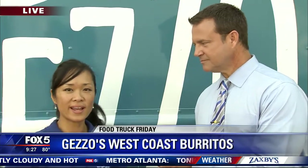Happy Food Truck Friday from Good Day Atlanta. We're out here with Gezzo's West Coast Burritos. This is Anita. So first of all, before we talk about exactly what you guys do, it's kind of a family business. My brother and I started about 15 years ago in Henry County. We have two brick-and-mortar locations, one in Locust Grove, one in McDonough. And then we've got this food truck where we go all over Atlanta — festivals, private weddings, school functions, church functions, private business functions. We go everywhere.